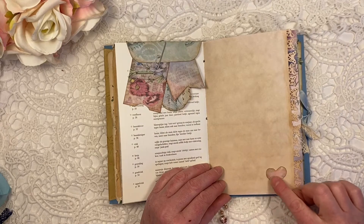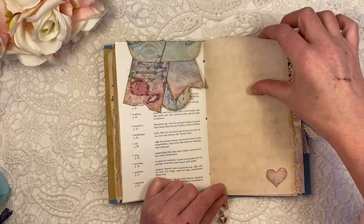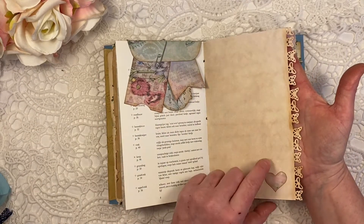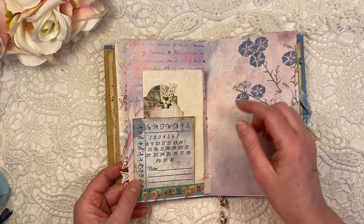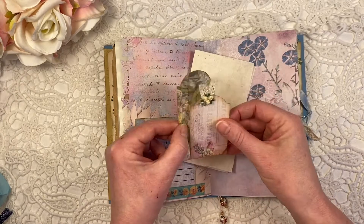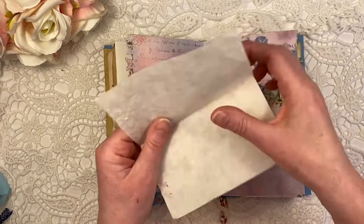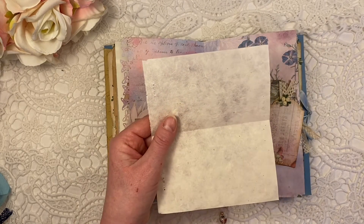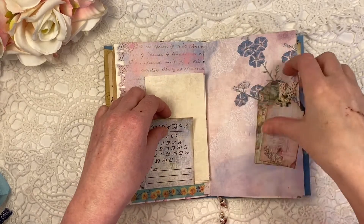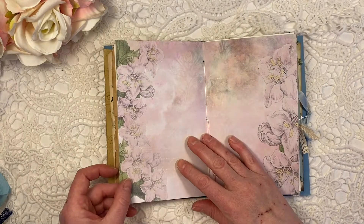There are also these hearts that were actually on the page with a tiny little tag — these hearts should actually be much larger as well, just so you know. Again the Martha Stewart punch I used there. Another calendar note, and I made a little pocket tuck spot with more of these great tags. And this is actually some handmade paper — not handmade by me, I got this in a little booklet at a charity shop.